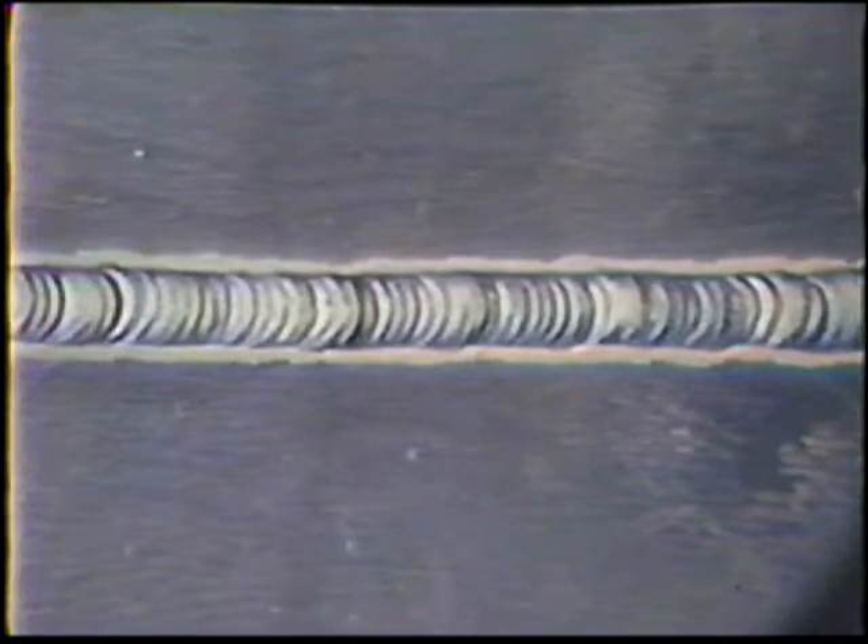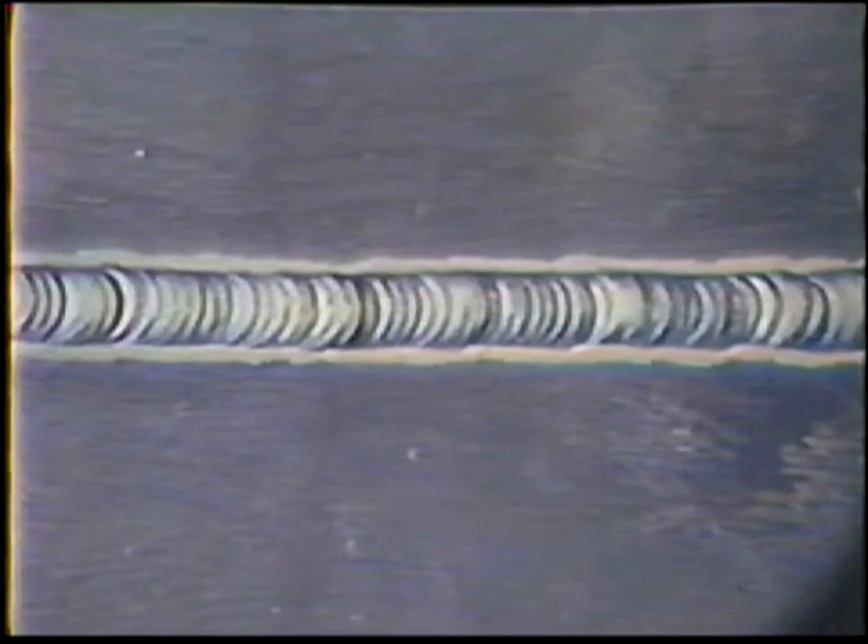The finished bead face will be slightly convex and three electrode diameters wide. There should be good penetration to the root of the joint. There should not be any holes or gaps at the weld tie-in.